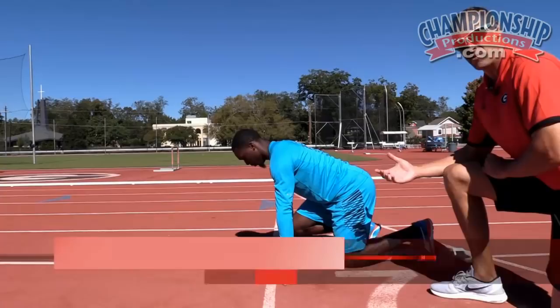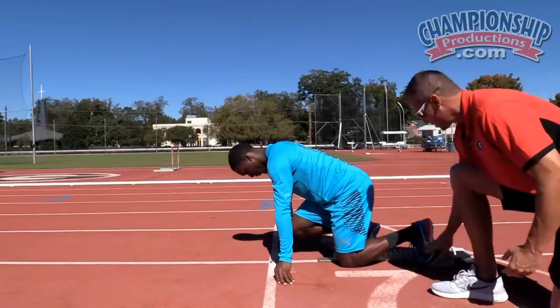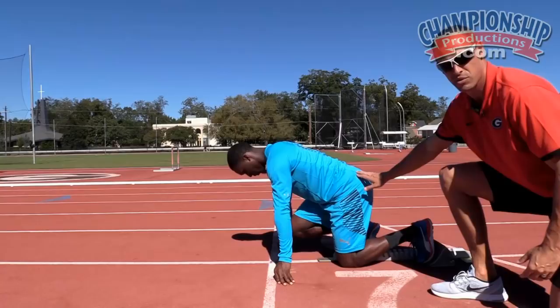One of our biggest focuses on the block start is to be able to pull the back leg as low and tight to the ground as we can through the initial movement. The fastest way from here to there is a straight line, so we don't want to loop this foot up behind the rear end — we want to keep it nice and tight.